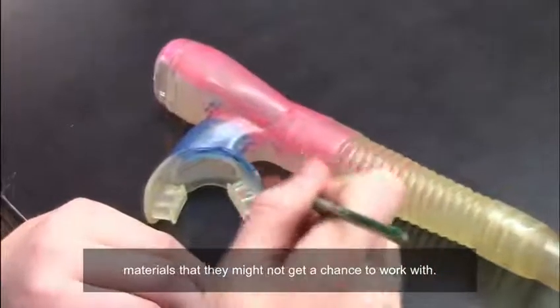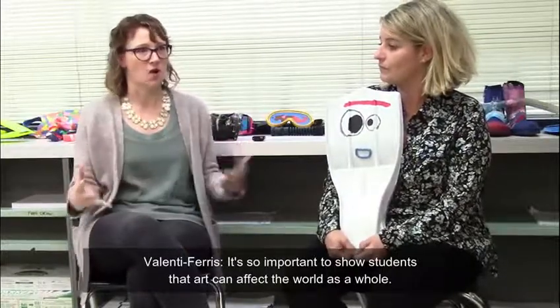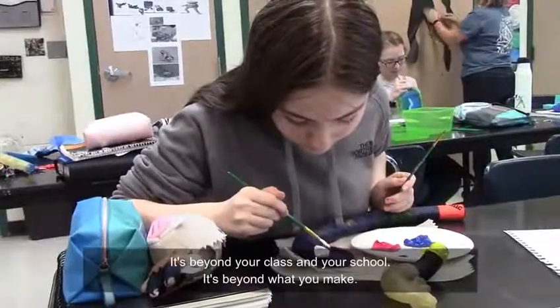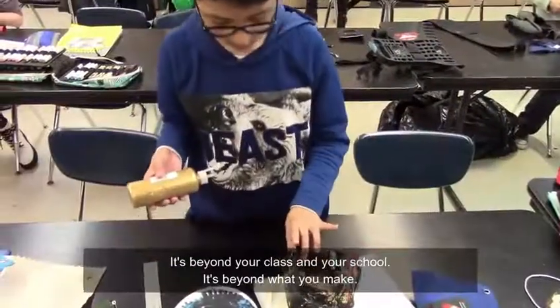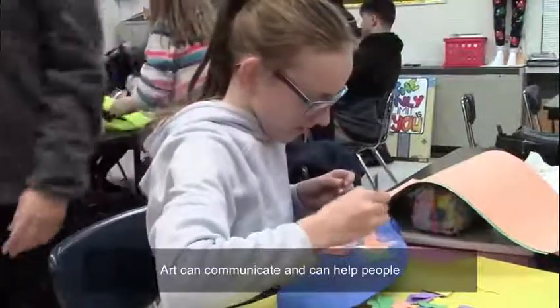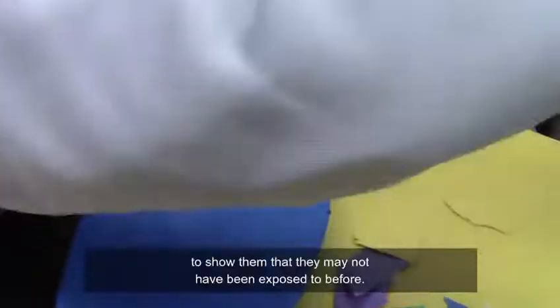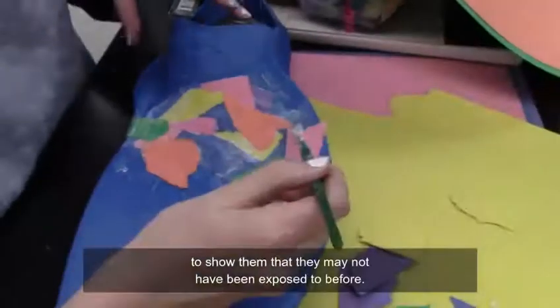This is another opportunity to work three-dimensionally and with different materials that they might not get a chance to work with. It's so important to show students that art can affect the world as a whole — it's beyond your class and your school, beyond what you make. Art can communicate, it can help people, and it can be something pretty profound and important. I think that's an important thing to show them that they may not have been exposed to before. Thank you.